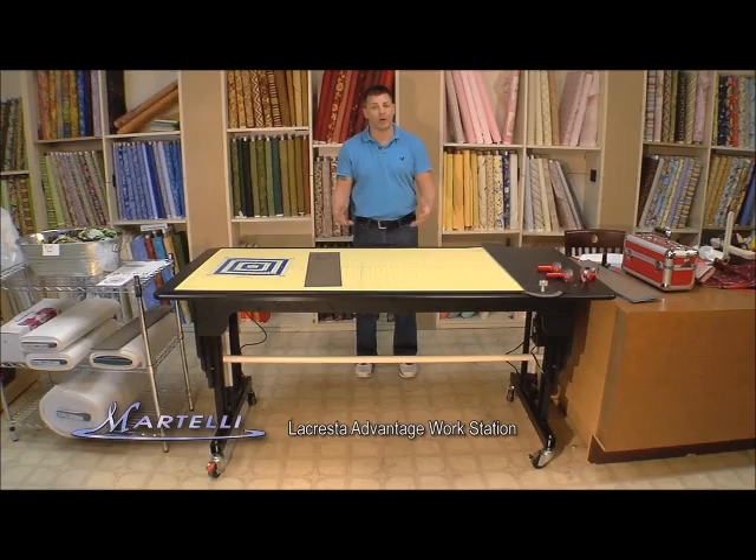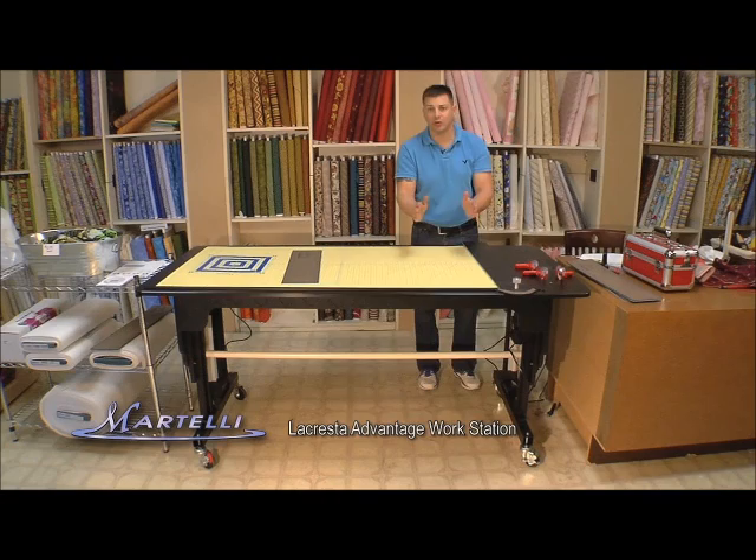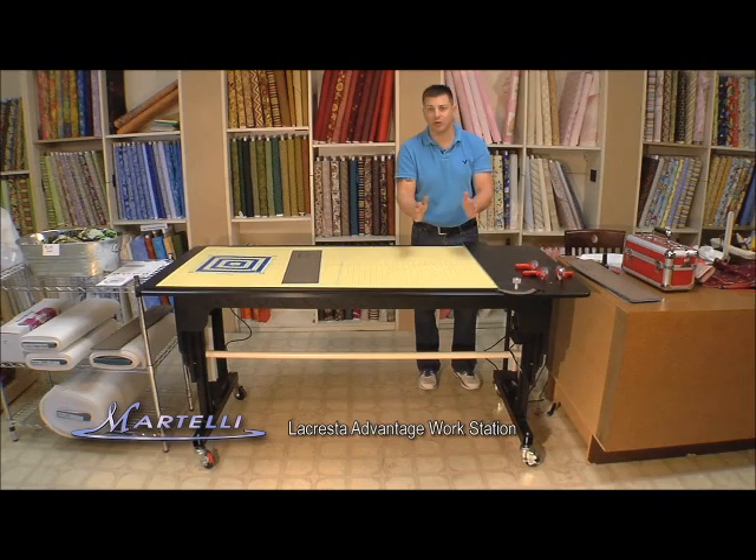Now all my tables work on the same principle. When you raise and lower it, there are a couple of set screws right here that will allow you to loosen and raise your table, and then when you have it at the proper height for you, just tighten those set screws down. And this right here is the La Cresta Advantage.